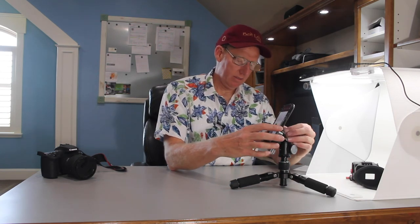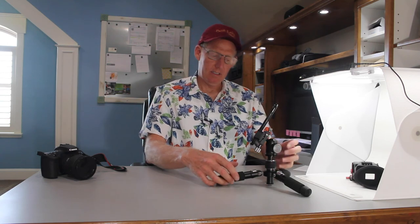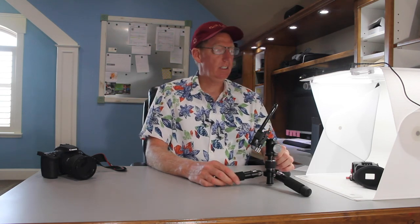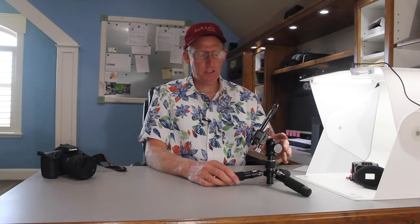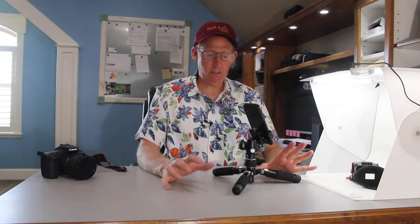So overall, for the price of this little tripod, it's very solidly built and very impressive. A very nice addition to your Foldio and your turntable if you're going to be doing stuff in a controlled environment, in a studio like this.